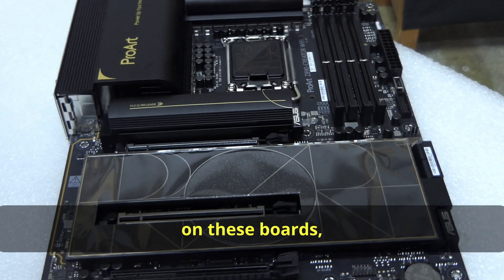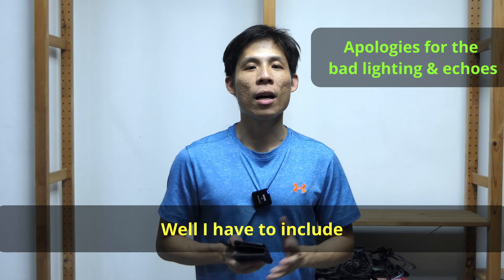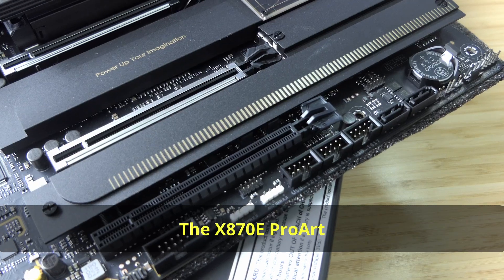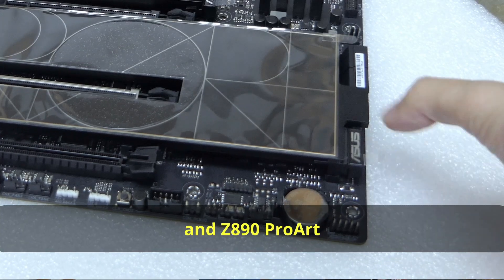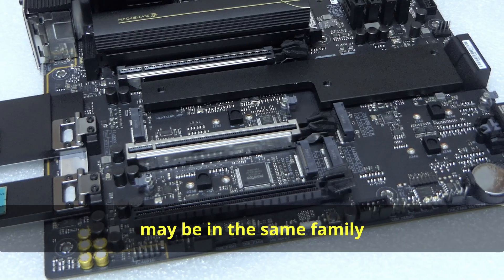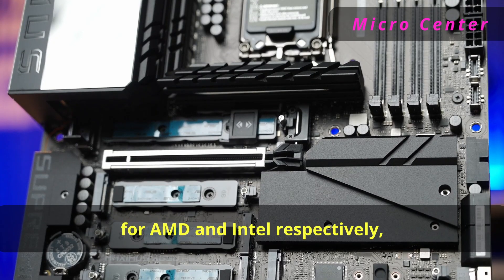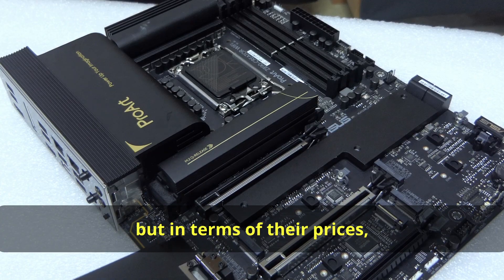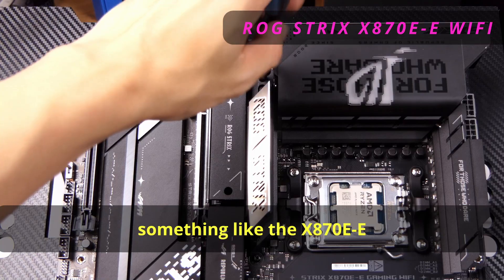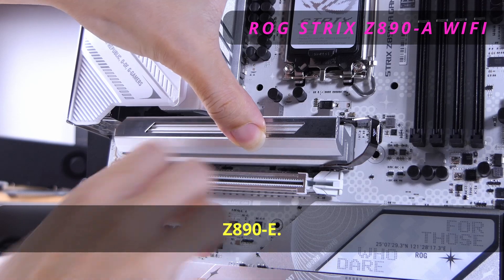Besides the professional looks, what's the actual appeal behind these ProArt boards? I have to include a disclaimer — this is just my personal opinion. The X870E ProArt and Z890 ProArt, with their two PCIe 5 slots, may be the same family as the Crosshair and Maximus for AMD and Intel respectively, but in terms of price they fall more in line with the ROG Strix lineup, like the X870E-E, which I recently reviewed, and the counterpart Z890-E.